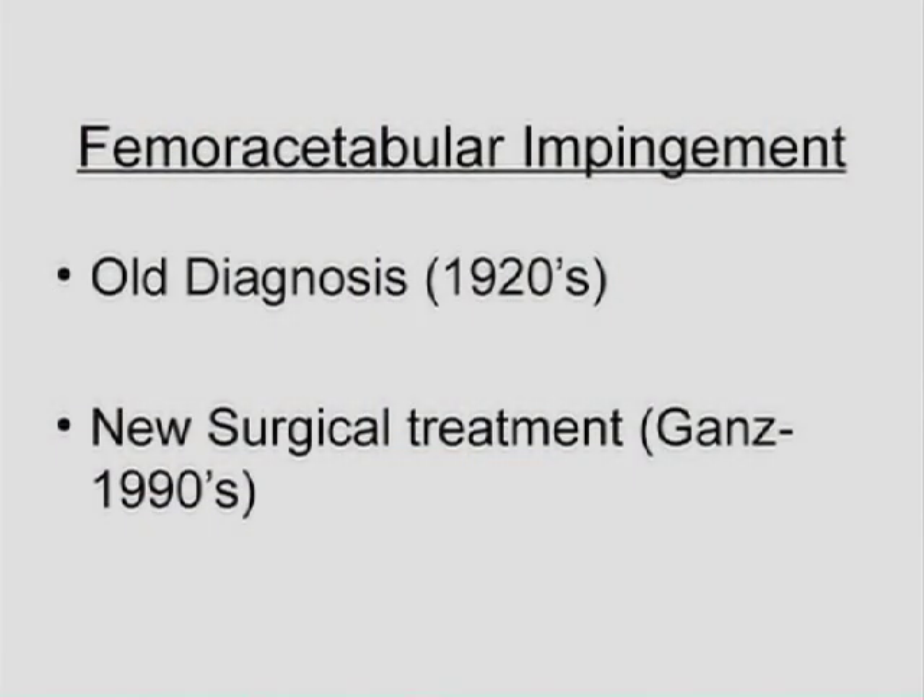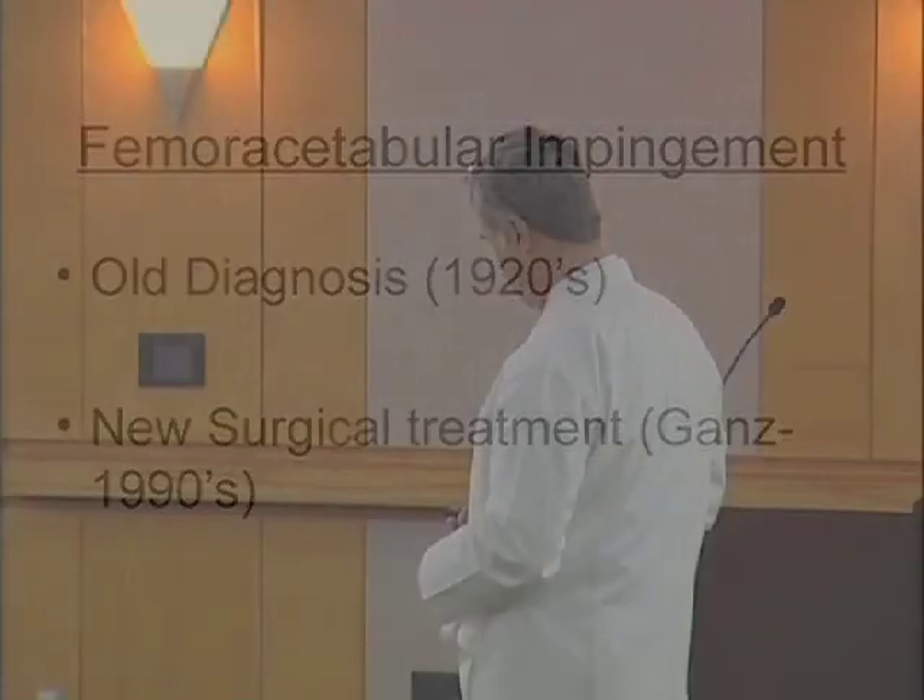We've been looking at this odd shape of the femoral head for a long time and it's been described, but Professor Gons really deserves a lot of credit for finally connecting the dots and inventing the surgery that would address it. Thank you.